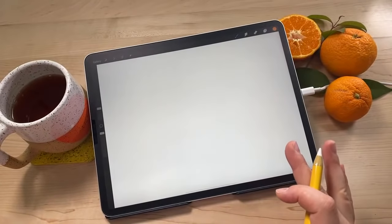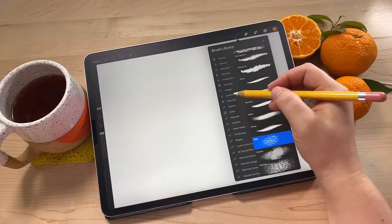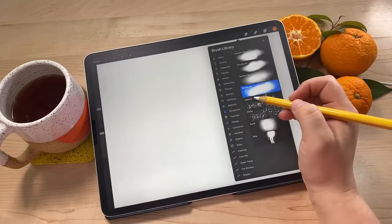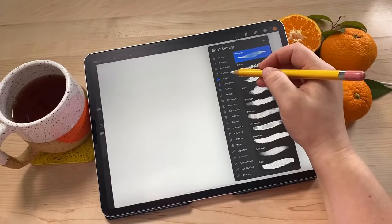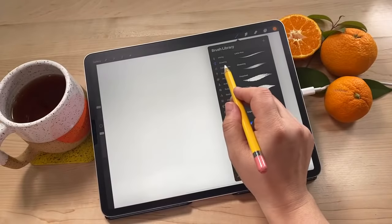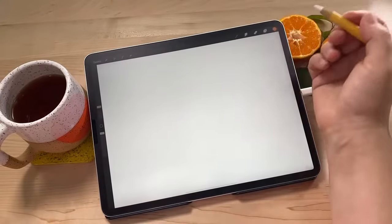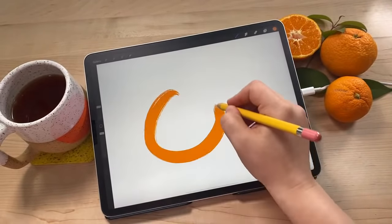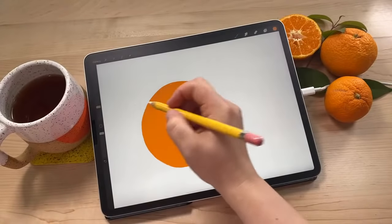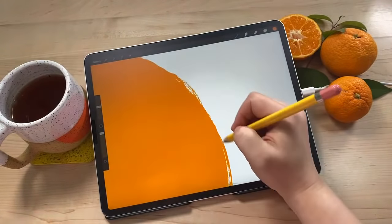I'm going to be using built-in brushes already in Procreate, so you don't have to have any special brushes. The brush I'm going to start with is in the drawing set and it's called Blackburn. It's a nice solid brush - most solid kind of brushes will do a good job of what we're about to do. We're just going to draw a circle and then color it in. Really easy. You can adjust your brush size using this slider. I'm going to resize this orange and make it a little bit smaller - I like this brush because it has a cool kind of textured edge.